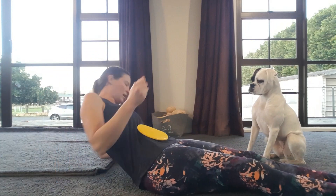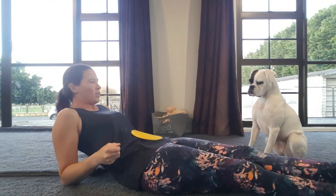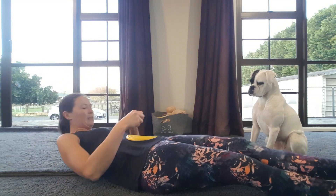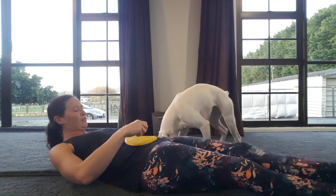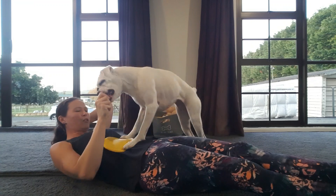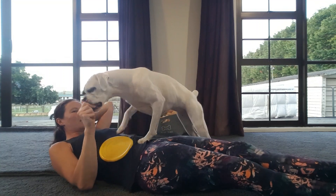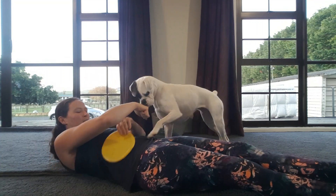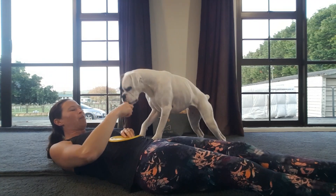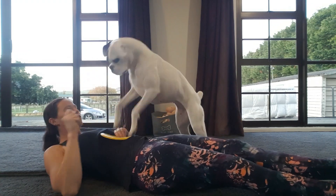I'll start like this because when I first started I needed to have my hand up so I could guide her, but we're slowly getting to having my hand down. Let's see how we go. Ready? Push. Good. Push. Good.